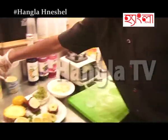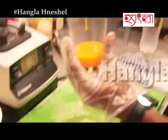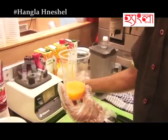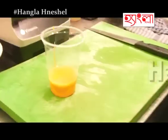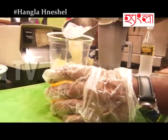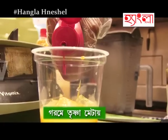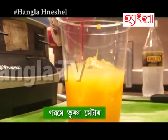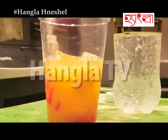Now I am going to make a mocktail of soda, strawberry and mango. Mango pulp, 30 to 40 ml. Lime juice, 10 ml. Sugar syrup, 10 ml. A cube of ice. 150 ml of strawberry syrup and 150 ml of soda.